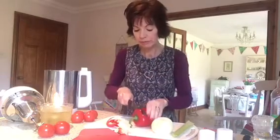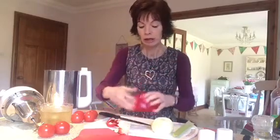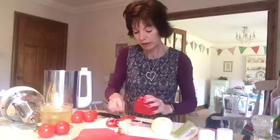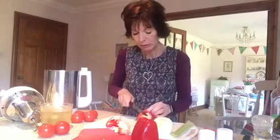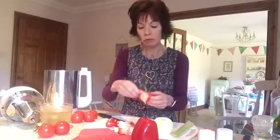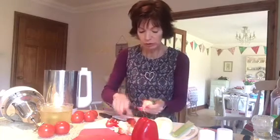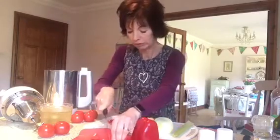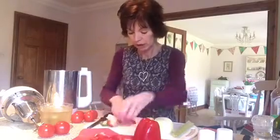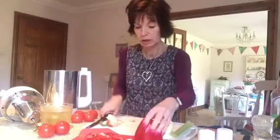How I de-seed my red pepper: I tend to draw a line with the knife sort of round near the stalk cage, then I give it a bit of a twist and take out any extra bits. What I've got is the pepper left like that and I put it on its end. If the pepper's quite ripe you can sometimes just pull the bits off quite easily.